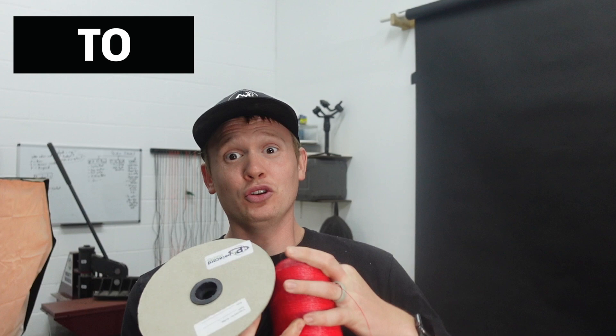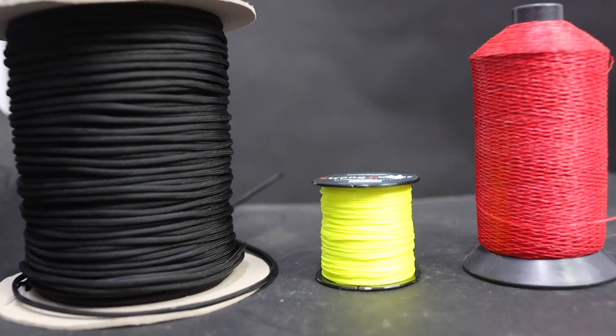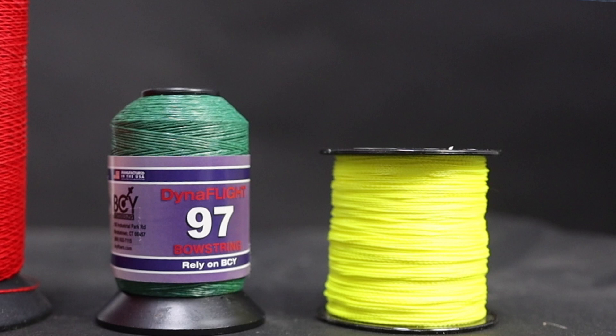This is fishing line and this is paracord. We're gonna see if they match up to actual D97 Dyneema bowstring material. Two of the most common questions I get asked are: does paracord work as a bowstring, and what if you used braided fishing line? There's even a style of fishing line called Dyneema — is it the same Dyneema as the bowstring material? This Dyneema fishing line is less than $10 on Amazon, while an eight-pound spool of Dyneema bowstring material runs around $30. So could this be the same, or could it work closely to real bowstring material?